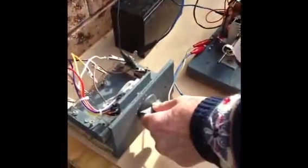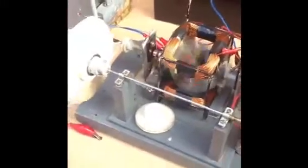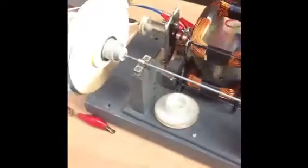I'll start her up on a low RPM. And now I'll step up the RPM gradually — and further, and further still. Remember, this is only working on 12 volts at the moment. And further still.